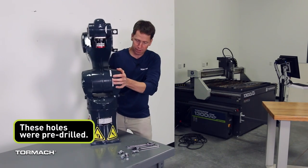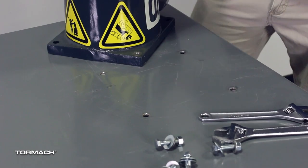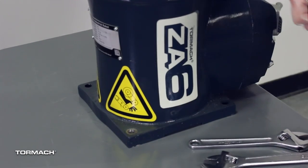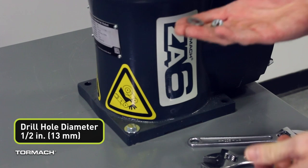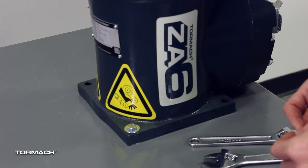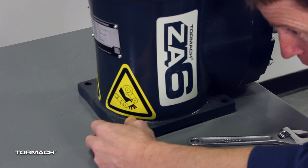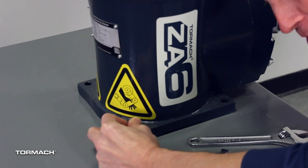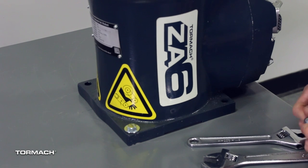I'm using 3/8-16 fasteners here. I believe 1/2-13 would work as well, or an equivalent metric size. The length of the fastener, of course, varies based on what you've chosen to mount the robot to.